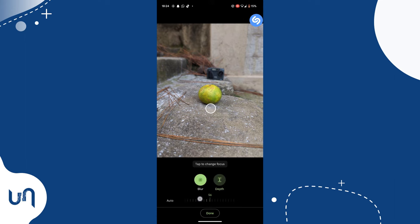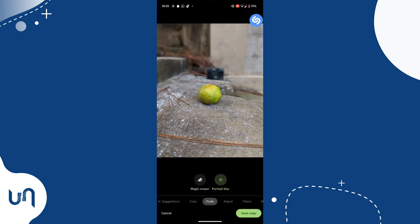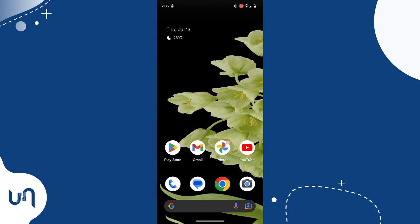Drag to your left and adjust the blur to your preference. When done, tap Done. Now let's try adding blur to a photo that isn't taken by your phone.